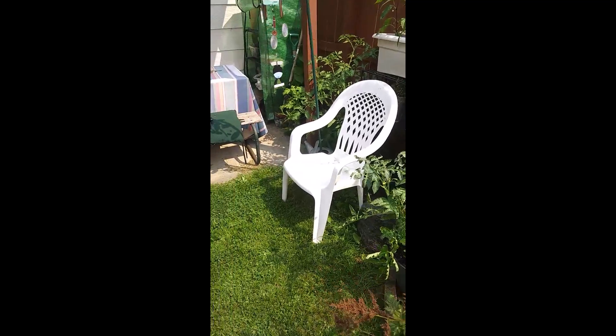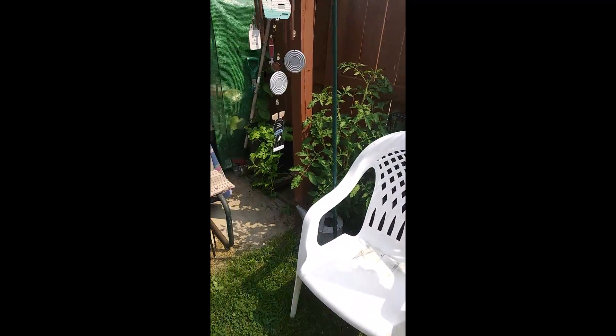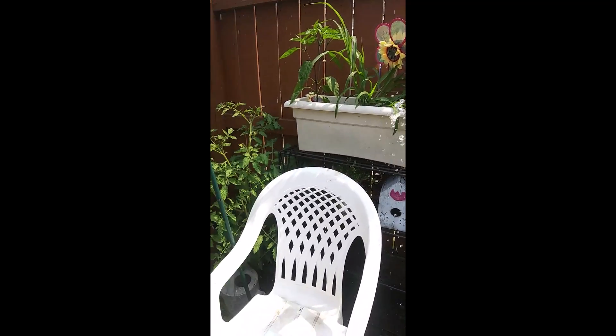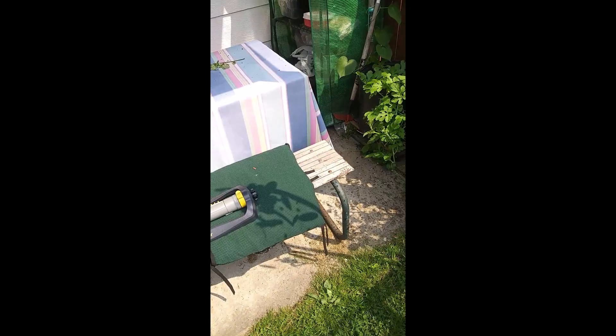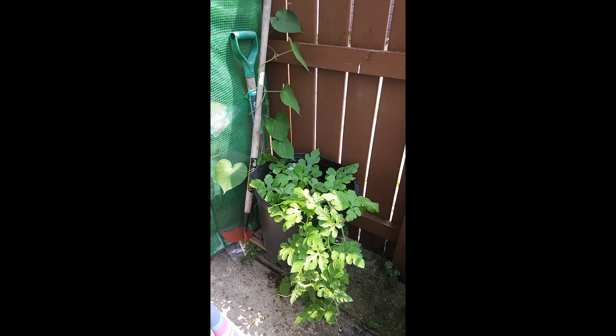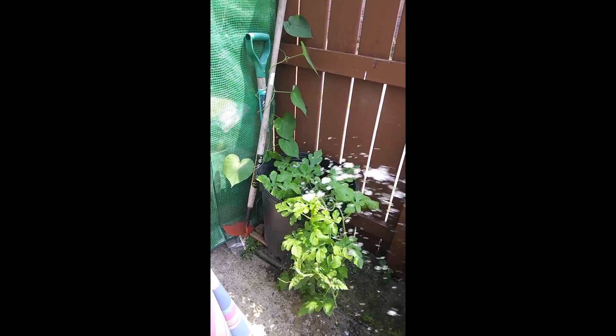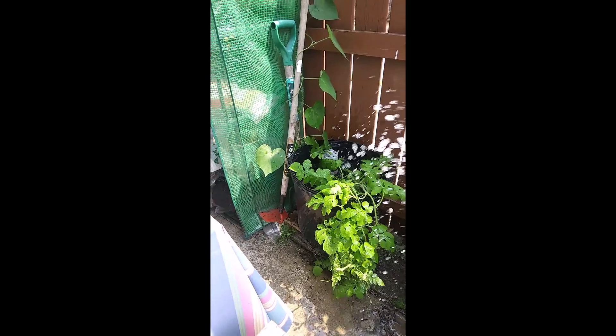There's some stuff I still have to tie up. I'm exhausted so I don't know if I can do so much today. I did not trim that cucumber yet — that's the cucumber I started from seed. I don't see any blooms on that one yet, so I'm going to have to check that out.